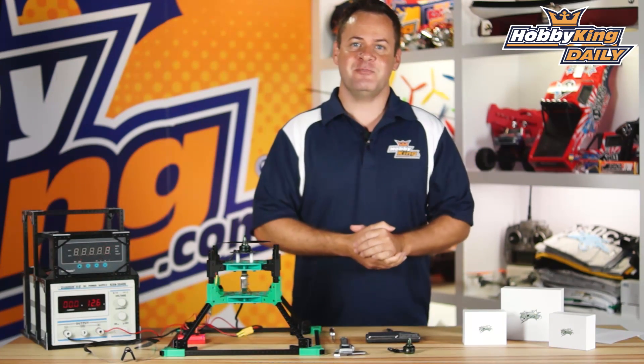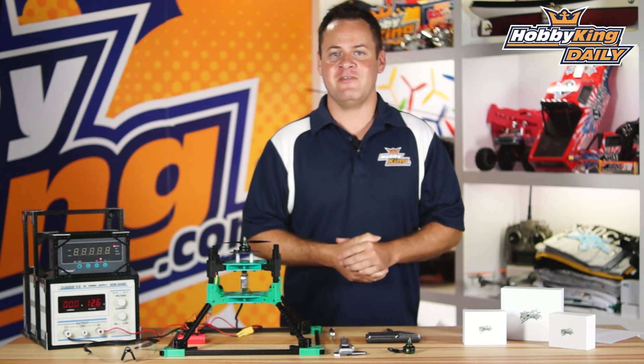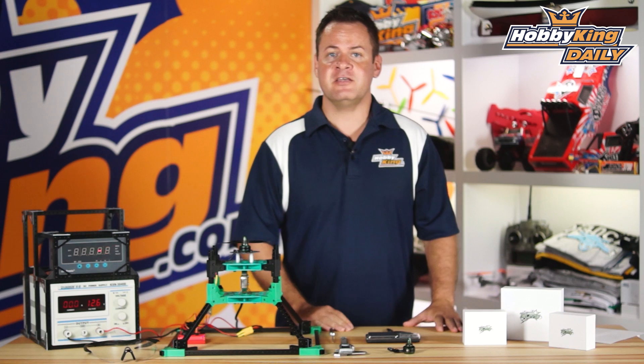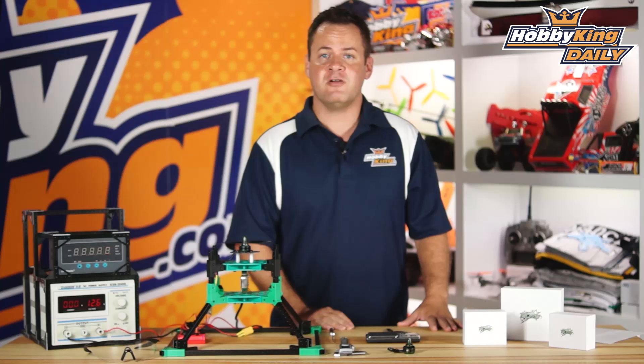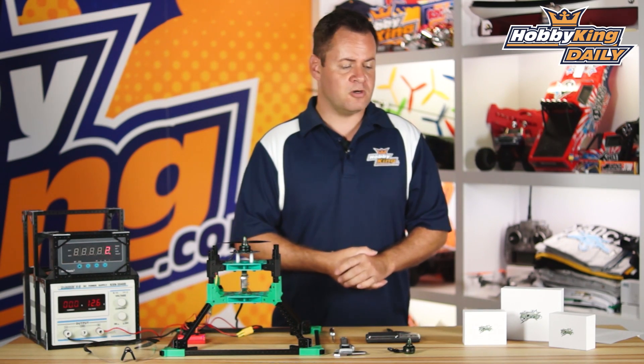ChrisWahabiKing.com and I am super excited to bring you the new Multistar Elite Motors. I'm always excited about everything, but this is definitely a project that I personally have been working on and they're finally here. We teased a little bit about them the other day where we leaked them on the 250 dart frame. I've definitely been testing them myself and they are an awesome motor.